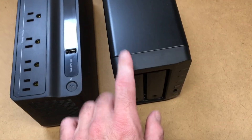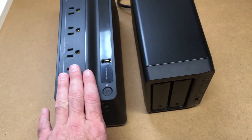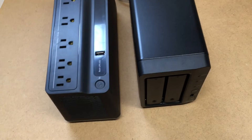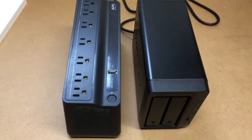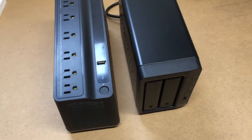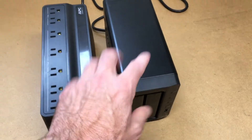When this was plugged in running at idle, I got one hour and 21 minutes out of it when plugged into the backup battery, which was fully charged. This is all new hardware, so that's going to be probably your best-case scenario with this combination — one hour and 21 minutes.